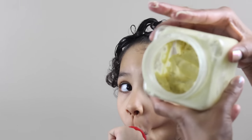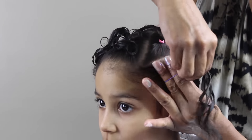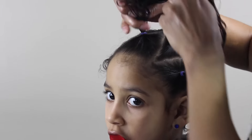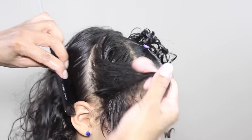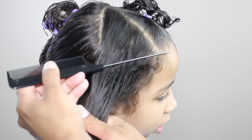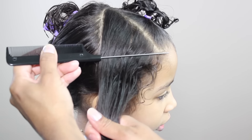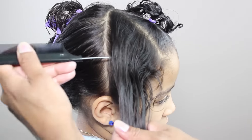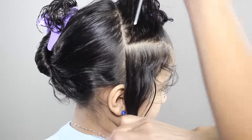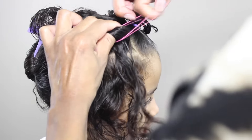So in the video, I'm just really focusing on the parting — that's really what I'm going to show you guys. I'm not really going to show you the putting in the elastics and all that kind of stuff, so I hope it really helps you guys. Sometimes I just had to use my comb just to show me where I'm going to put that part.